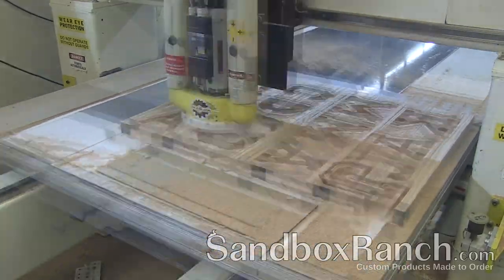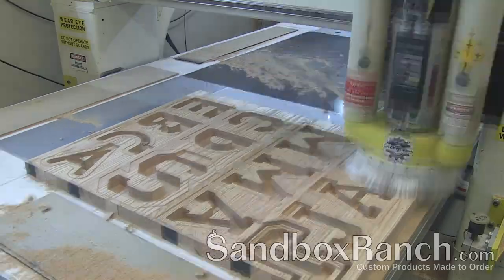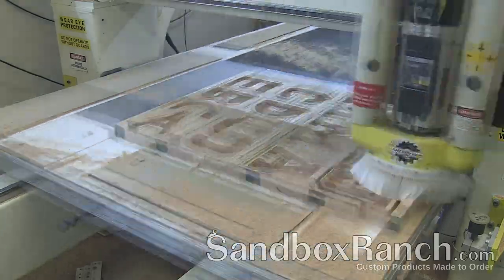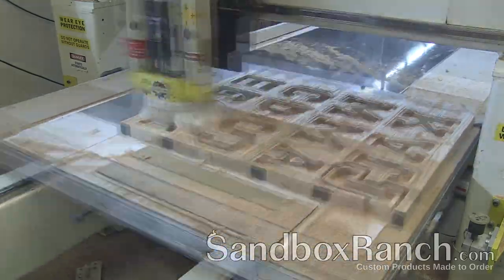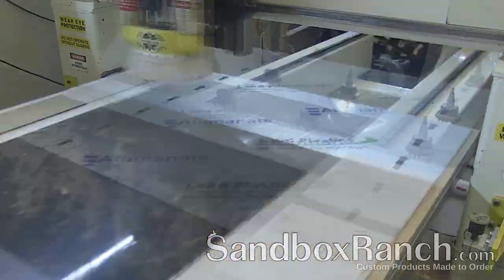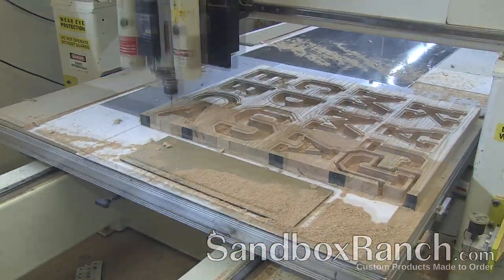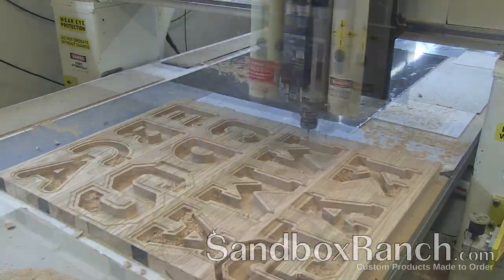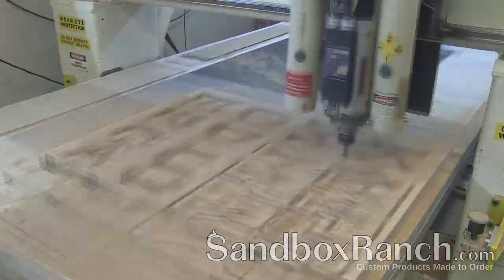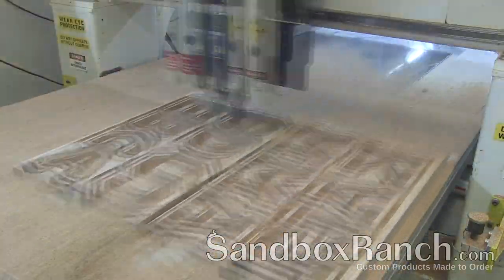In this case I'm using four bits to produce these banks. The first bit does the chamfering all the way around on the banks that require it — that's a popular option. After that I have a roughing bit that carves out all the inside as fast and efficiently as possible. Then I go back over all those areas and do the finishing. After all of that is done, I use a bit to drill all the holes that the screws go into so the acrylic adheres to the red oak perfectly. I really enjoy that because I used to do all that stuff manually.